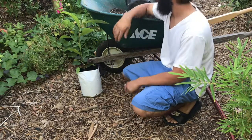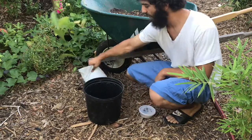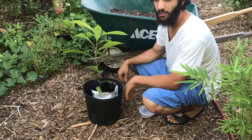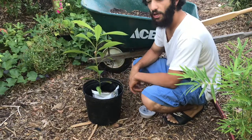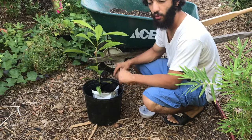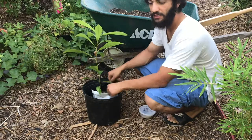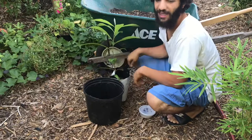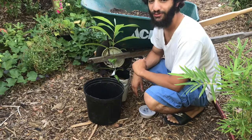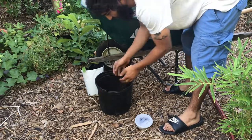Before we get started, we need to make sure we have the right size pot. This one fits right in — there's not a bunch of excessive extra room, it's nice and snug, so we know that up-potting to this size is the right choice. If we had too much space between the old pot and the new pot, that would not be right. We want it slightly snug, but not so tight that the plant can be picked up with the pot and bag together — that means there's no room for the roots to grow.